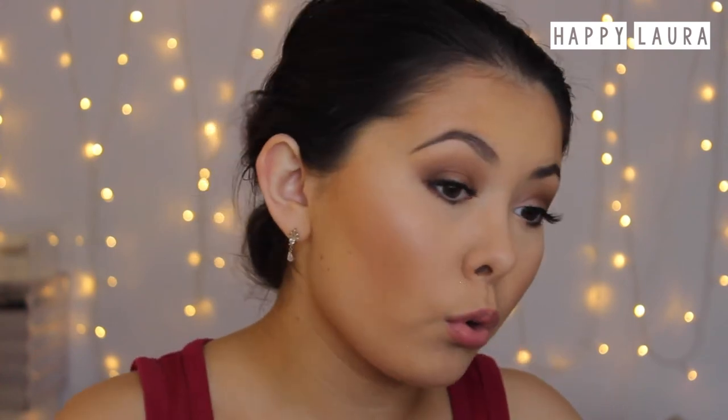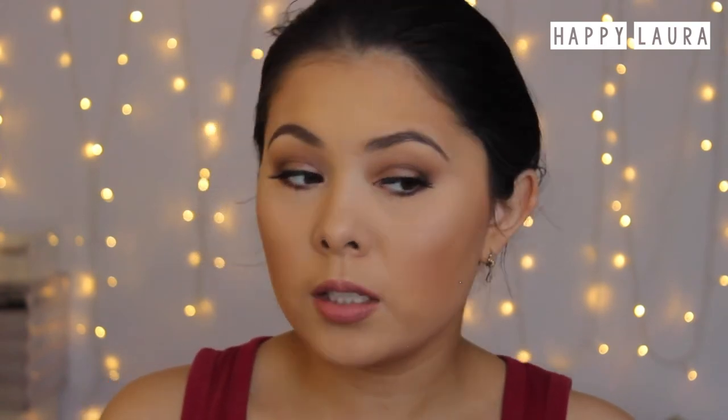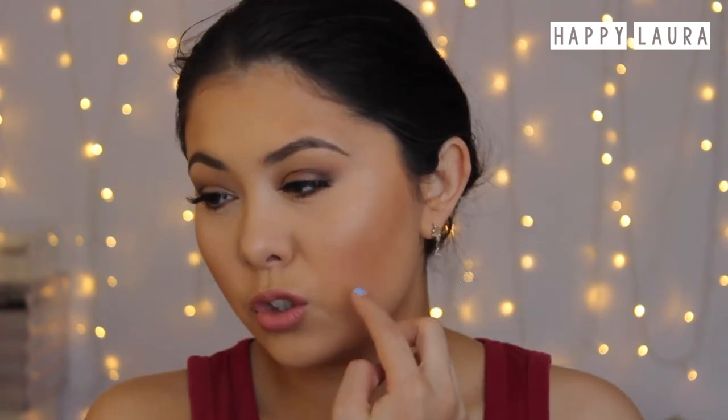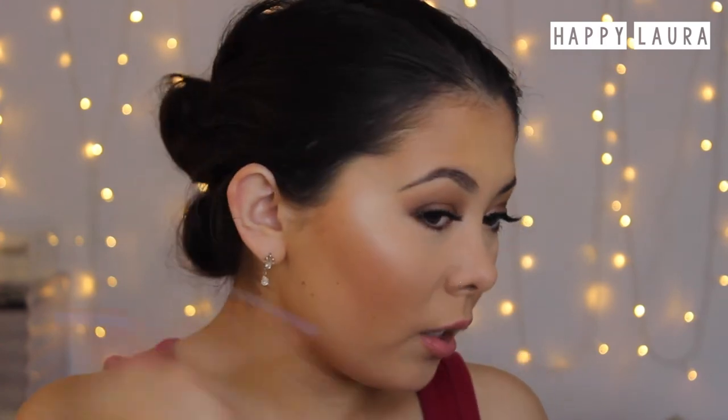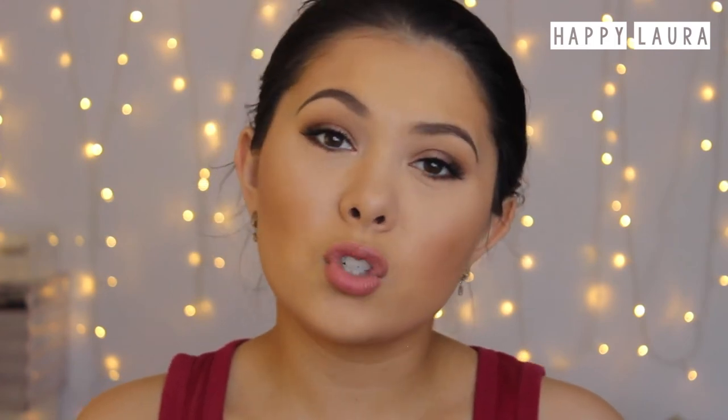I feel like the finish of the foundation is a lot nicer after being set with a powder, and my pores are a lot less prominent now. It might have just been because the foundation was quite luminous before, emphasizing the pore area. Overall, foundation is looking really nice and I'm very impressed. I do notice my bronzer went on a bit streaky on one side though — I'm not sure if it's just a bad bronzer day.